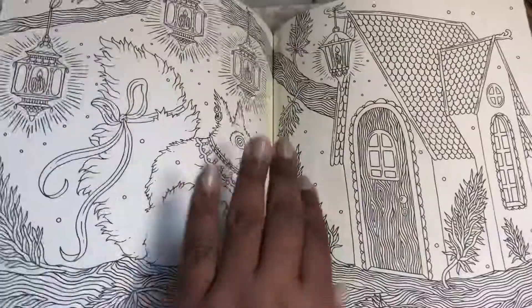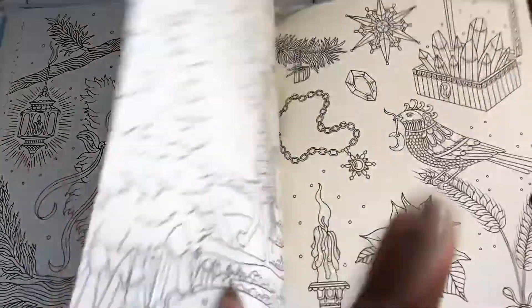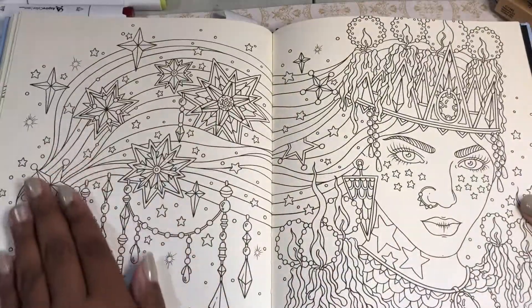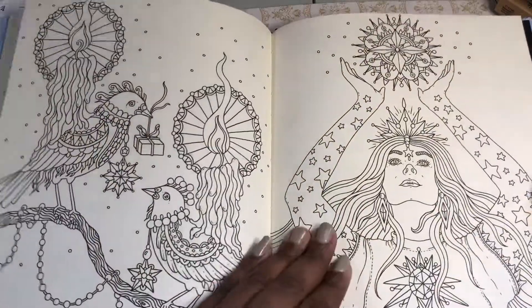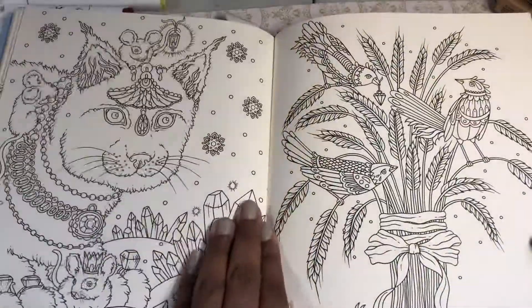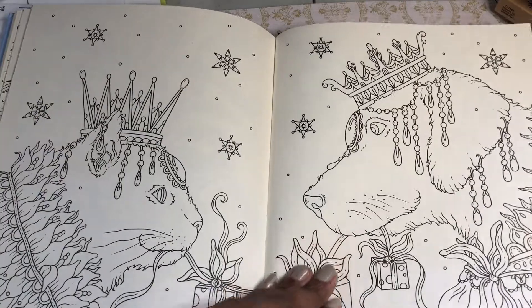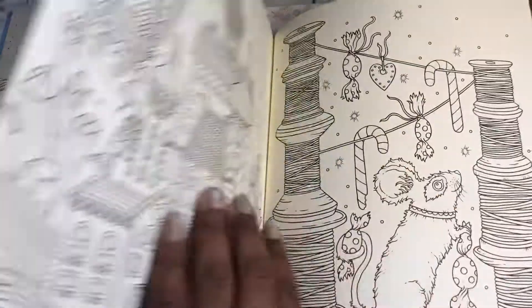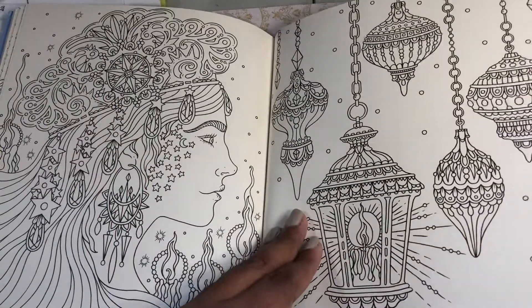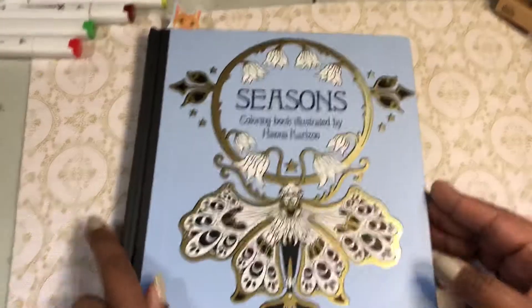I also like the fact that she has a lot of pictures and they don't repeat. Although I will say in the Gold Corn book, which I'm about to show you, she does have a couple images from previous books in there. I want to color this picture — it's always with the mice, I can't help it, it's so cute. And that's the last picture in the book. So that's Seasons by Hannah Carlson.